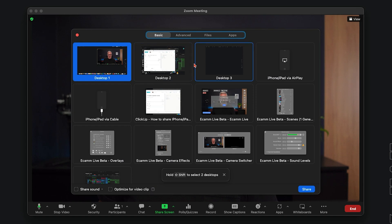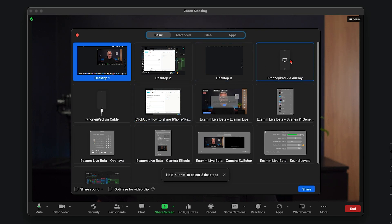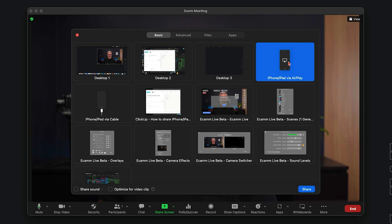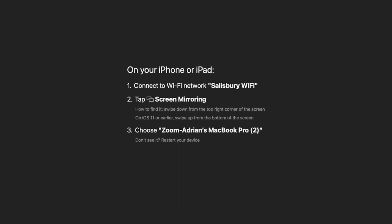And what I'm going to do — you see there are a lot of options in here. You've maybe never even looked in here and realized what's available to you. I'm going to select iPhone/iPad via AirPlay. I select it there and I hit share, and you'll see that it takes over my screen with a big note saying now on my phone or iPad I need to connect to Wi-Fi and tap the screen mirroring option.